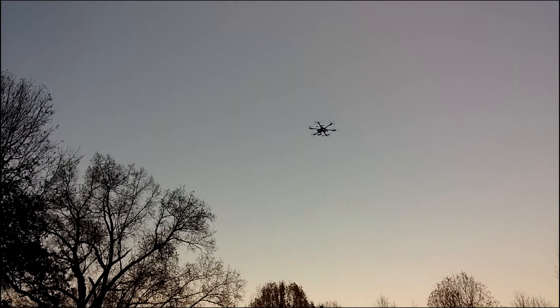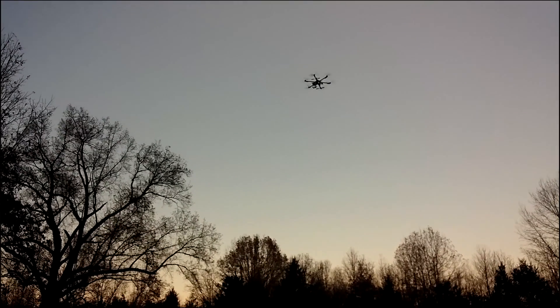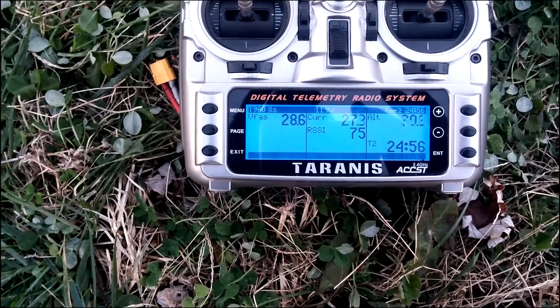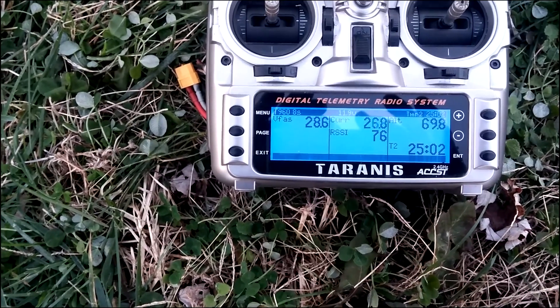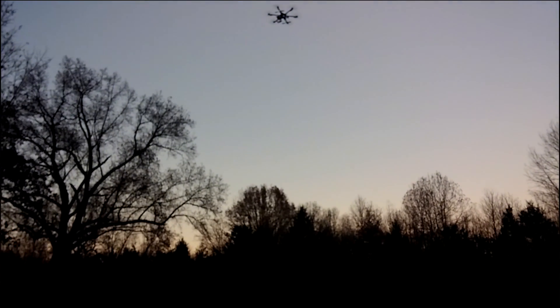I think it's 37 degrees today. Look — 28.6 volts. Well, I was wrong, I was thinking 25 minutes — there's 25 minutes. 48.6 feet.